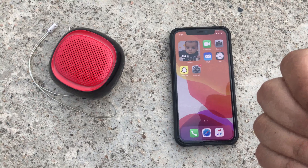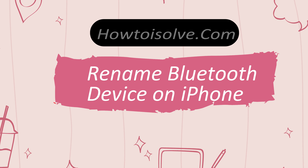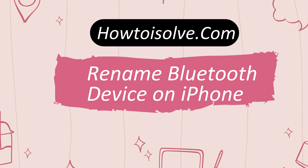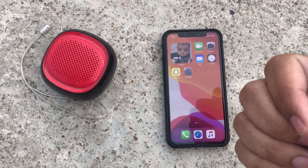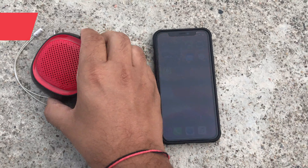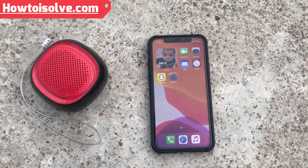Hi everyone, I am DJ on How to Use Your YouTube channel. In today's video, I am going to show you how to rename a Bluetooth device on your iOS 14 running iPhone, iPad, or iPod touch. This is such a cool feature. This is my Dukasso Bluetooth speaker and now I am going to show you here how to rename it.